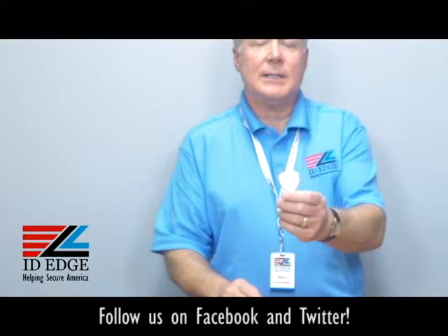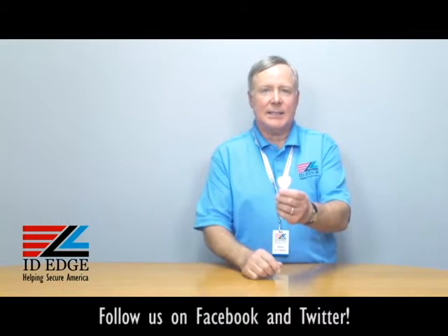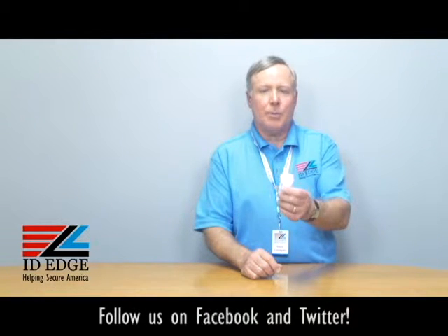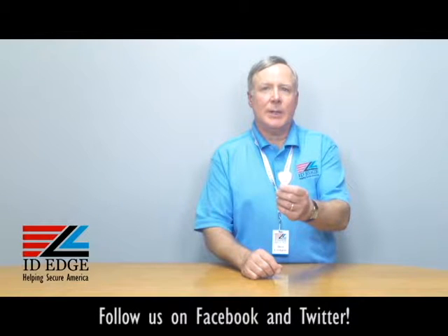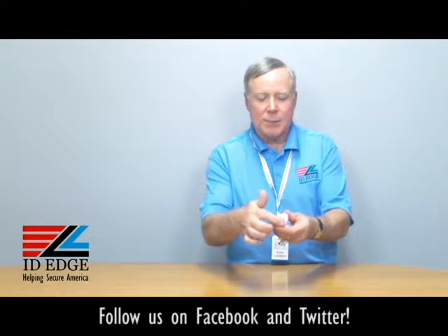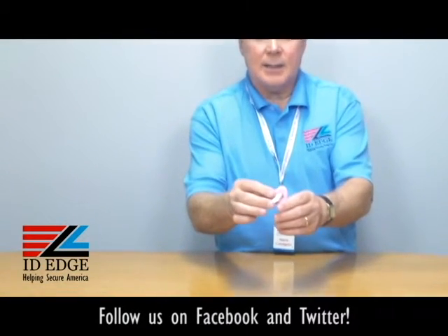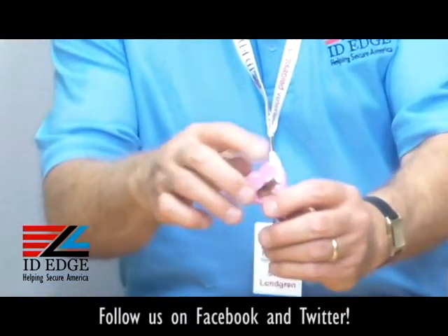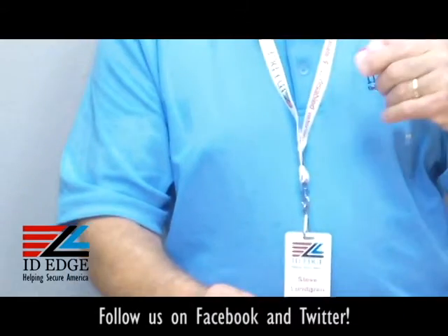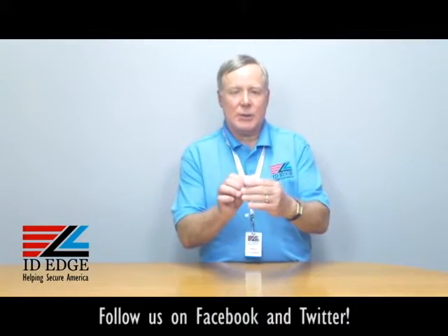As you can see, it's pink, it's heart-shaped, and it's got a breast cancer awareness design on it. This reel is an inch and a quarter wide, so it's a nice big noticeable badge reel. It has a swivel spring on the back — this spring actually spins all the way around, so if you're clipping it on a uniform or a collar, it'll just straighten right out.